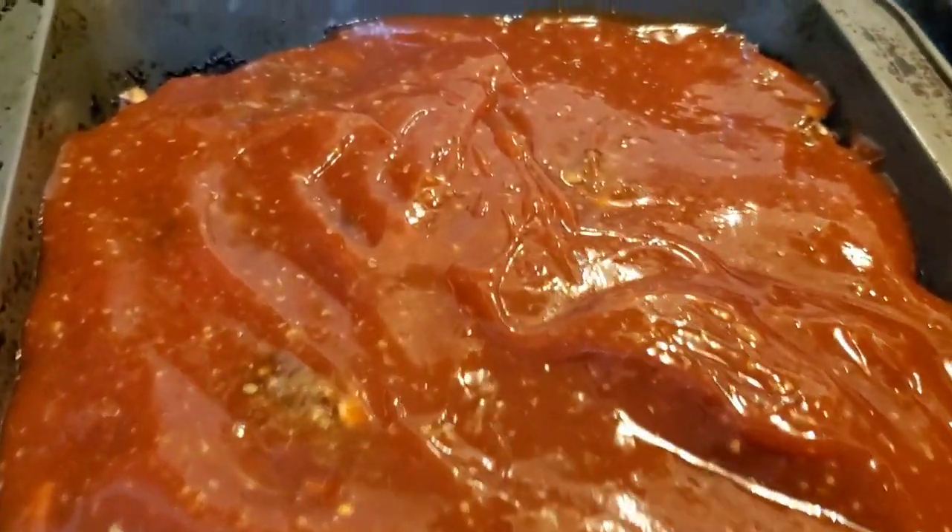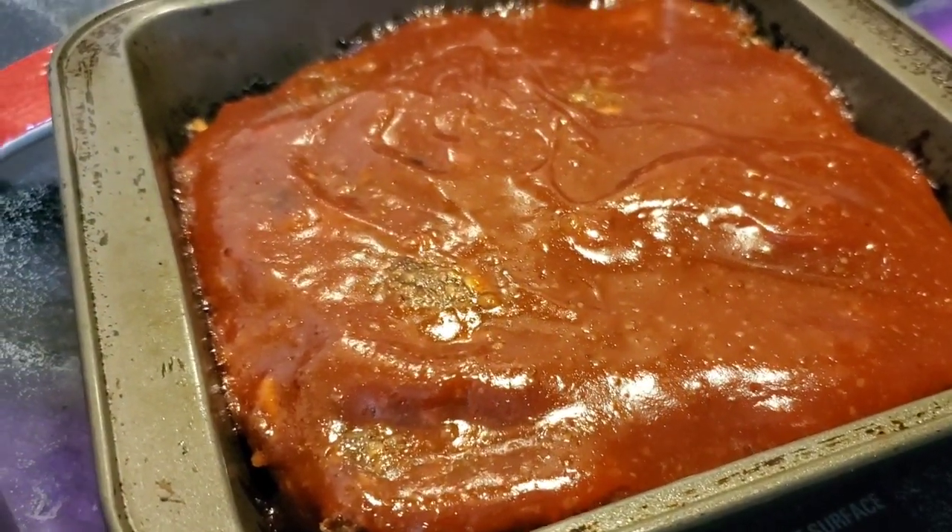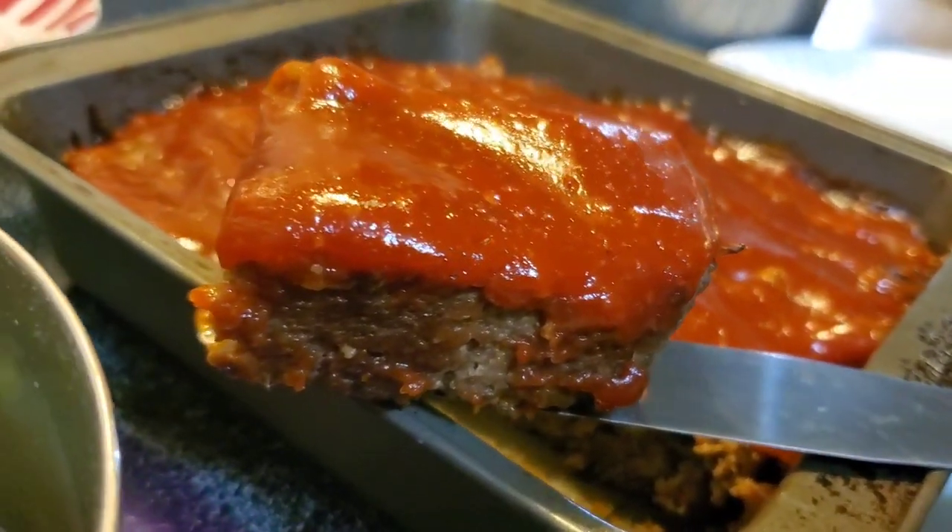All right, there we go — evenly coated, let's throw it back in the oven for 5 minutes. We're rounding out this fantastic meal with some green beans, some homemade biscuits, and some mashed potatoes, but this episode is all about the meatloaf. Look at all that goody sauce on there. Mmm — that's delicious and hot. Well, thank you for joining me today. Hope you enjoyed this. I hope you make this in your house for your family. See you next time.